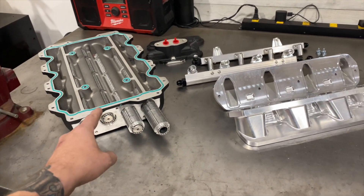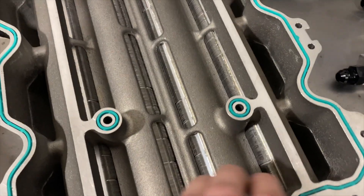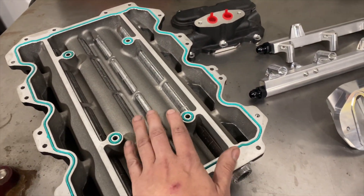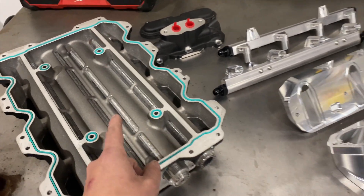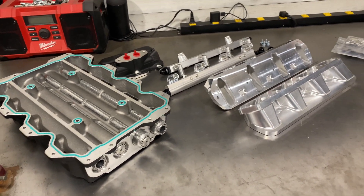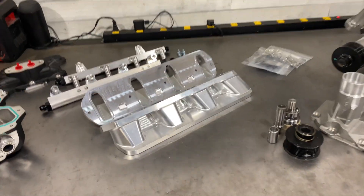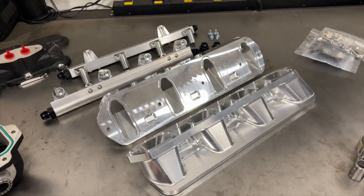It would make more boost than the factory intercooled lid because you no longer have to force air through the core, so any pressure drop from the intercooler would be alleviated. It's a theory — I haven't put it to work yet, but we're working on it and I'm excited to share those results. I wanted to let you know that I am now the distributor for the Fabworks products — this is all up on the website and available for purchase right now as individual components.